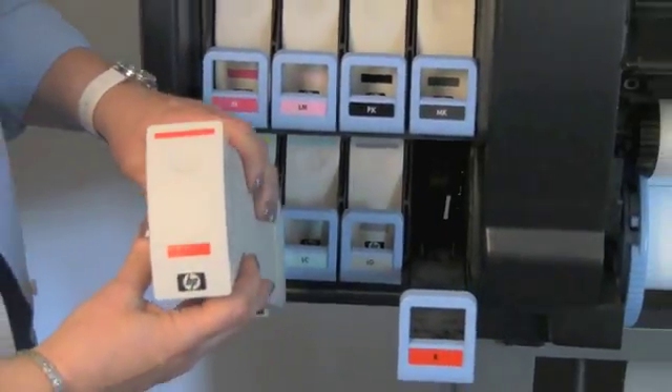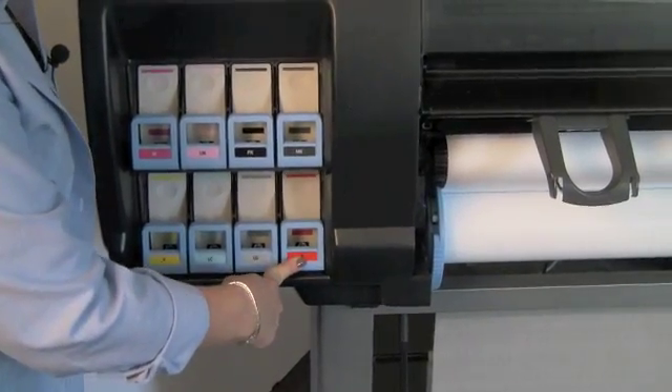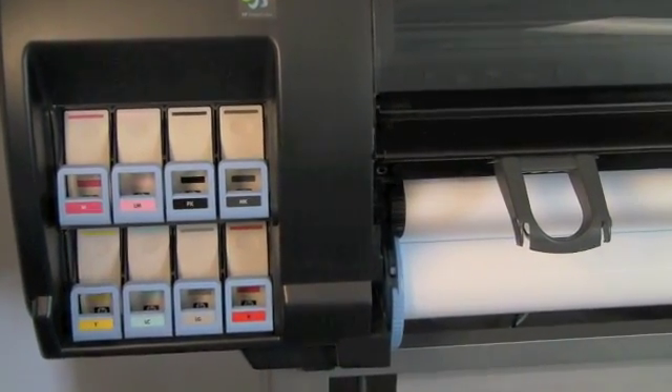With the new ink cartridge in hand, it simply goes back into position and slides back in until you hear the click, and you hear the printer beep indicating that it has seen and recognized the new replacement ink cartridge.